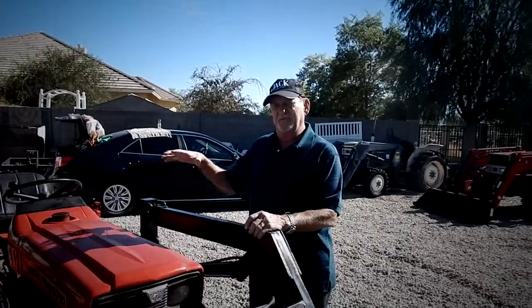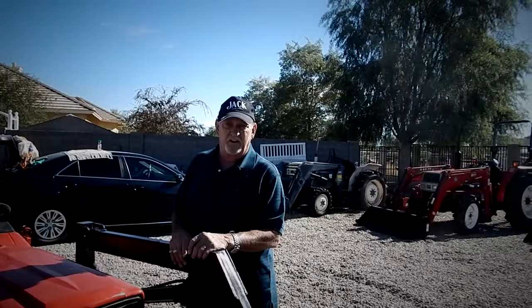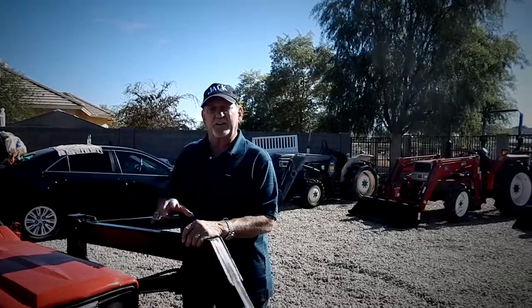Our most popular tractor that we sell in this class of machine — and there are many different classes — is an 18-horse, four-wheel drive, with a four-foot front loader and a four-foot box scraper, because that fits the horse community perfectly.